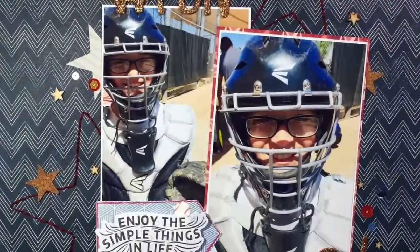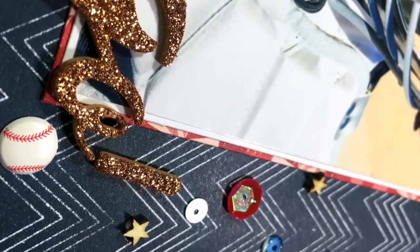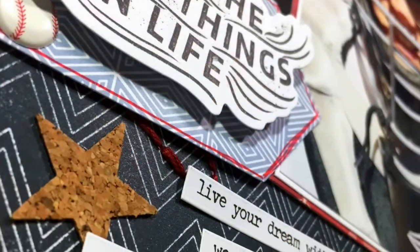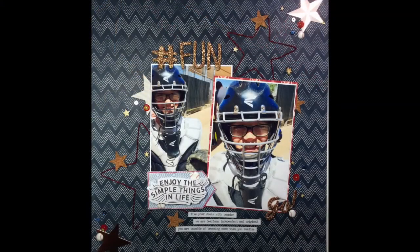And that's going to do it for this layout. A super simple way to combine a bunch of different elements together to create a lot of different textures — glitter thickers, sequins, and wood veneer along with some hand stitching and cork embellishments really create an interesting look with a lot of different textures for your eyes to take in. I hope you enjoyed this layout and I'll see you again soon. Bye!